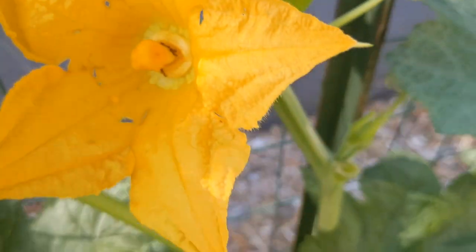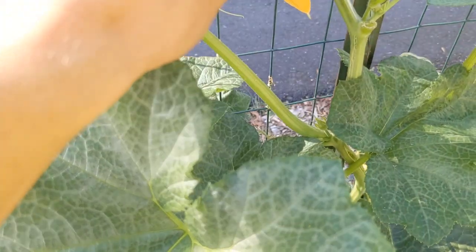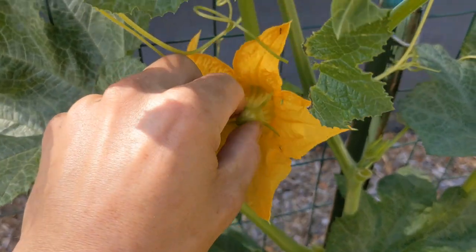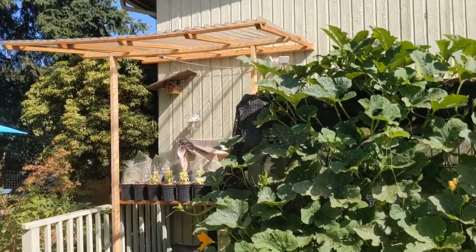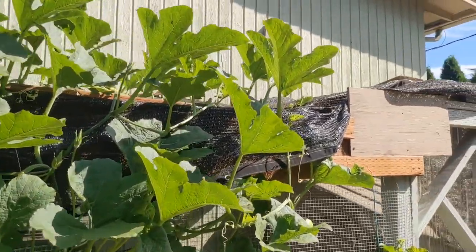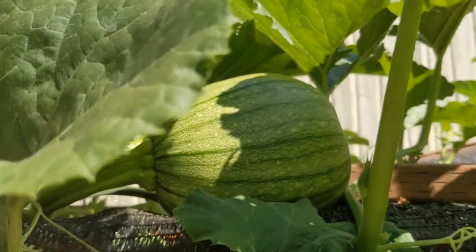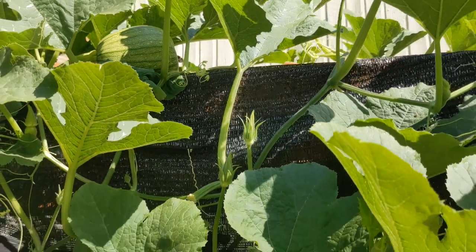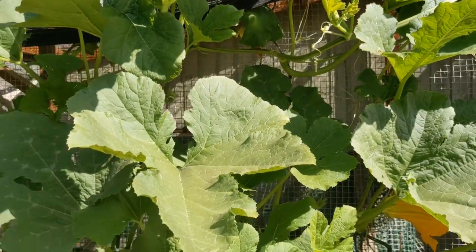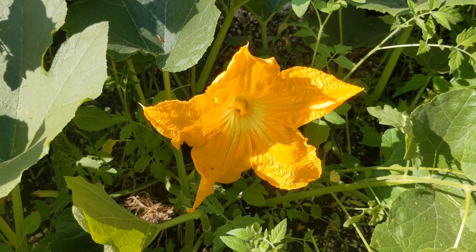This is the start of whatever squash that's going to be. I cut off a male flower and just stuck it in there. I've never had to hand pollinate before — there are multiple different ways you could do it. Some people use a toothbrush or paintbrush, but I just cut off the flower and stick it into another one. This first one I hand pollinated is one of the only pumpkins I have this year, so I've accepted I've got to hand pollinate.